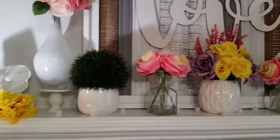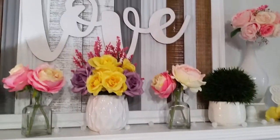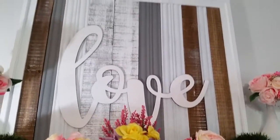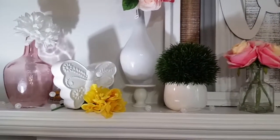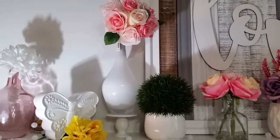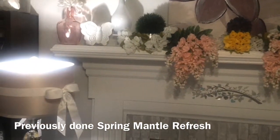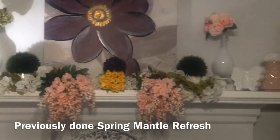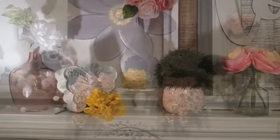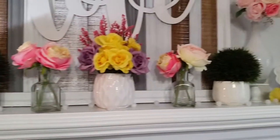We are going to go over everything that is on this mantle — where I got it from — and another little feature that I really love. Before I did this mantle refresh I had another one and I really didn't like it. I'll try to insert something here so you can see the previous one. Tell me down below which one you like best; personally I really love this one the best.